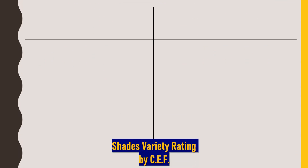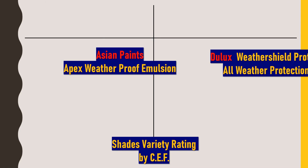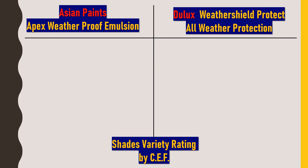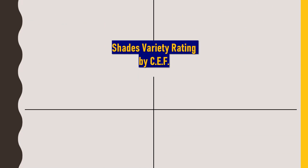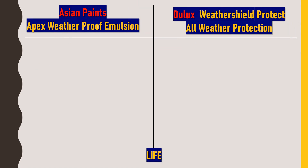Next, we'll rate both paints for shade variety. As already discussed, Asian Paints has always carried a monopoly in color shades and combinations, so I am rating it 5 out of 5. For Dulux Weather Shield Protect All Weather Protection, I would rate it 4 out of 5. No doubt 1,400 color shades are satisfactory, but with Asian Paints you are getting a huge choice.